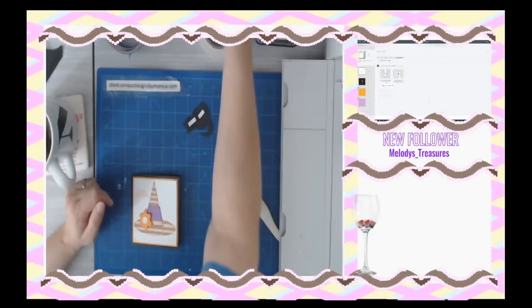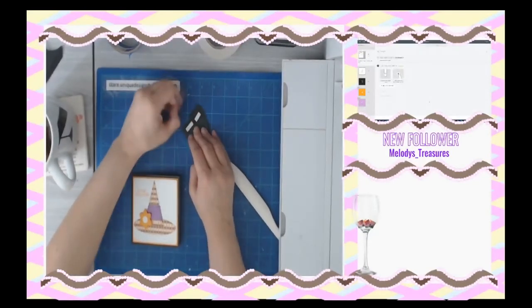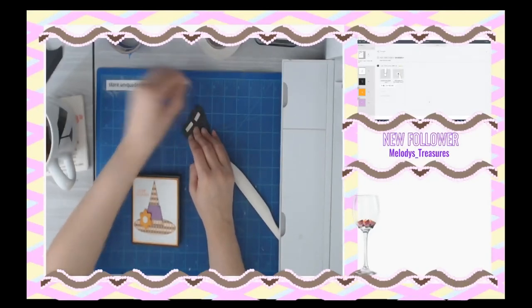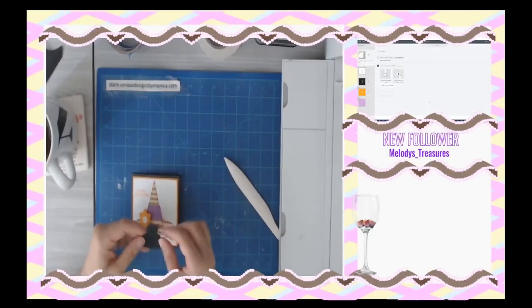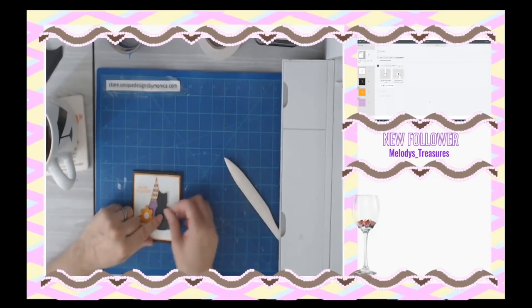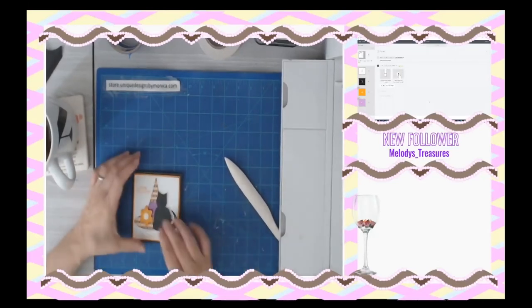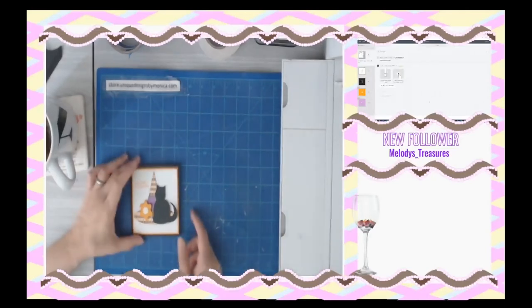Let me move this out. I can't tell if it's off — yeah it's off. I got my stamping done, now to add my cat.